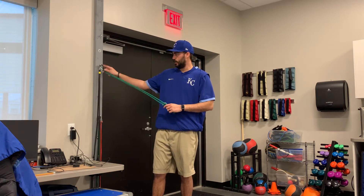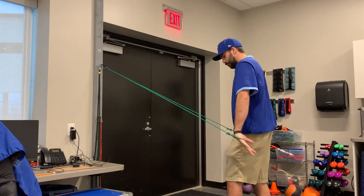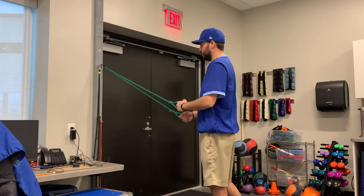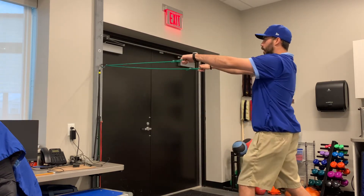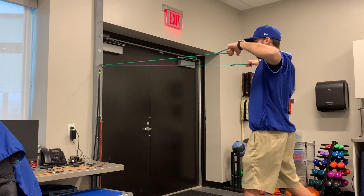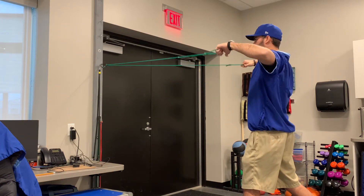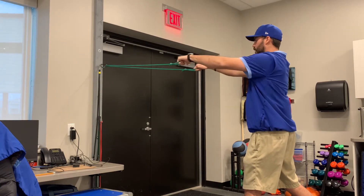For the first exercise, we're going to hook our band about shoulder height. We're going to be facing the band, in a split stance just like we were for the others. If you're right-handed, that means your left foot's forward. Our palms are facing down on this one. We're going to do a high row, pitching our shoulder blades together into external rotation. Reverse the external back into internal, all the way back out.